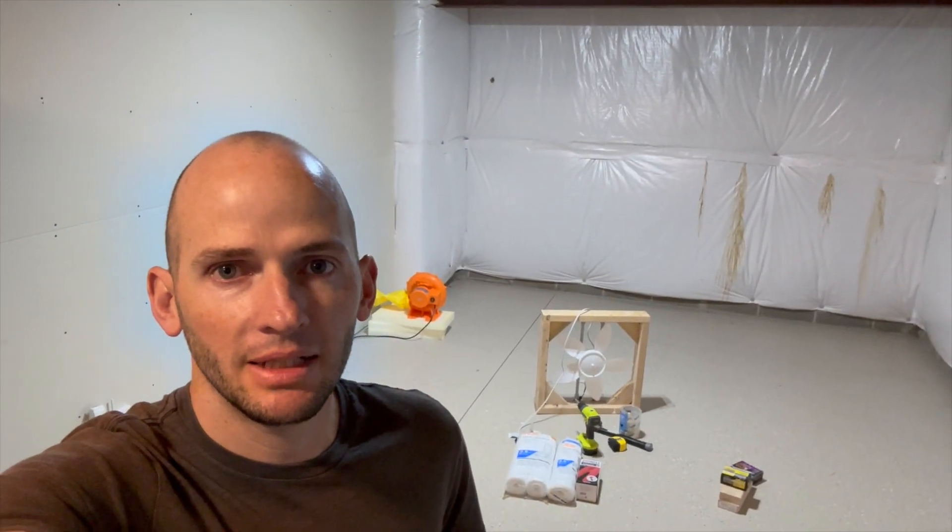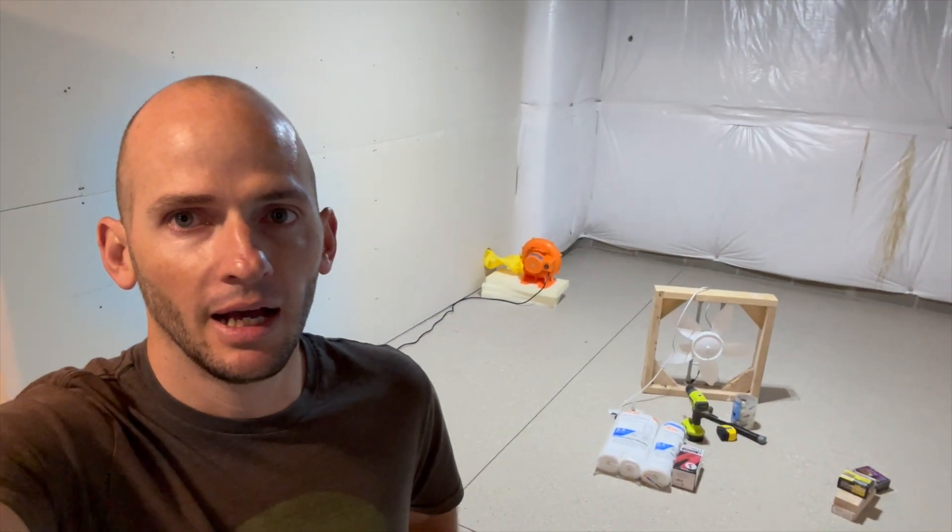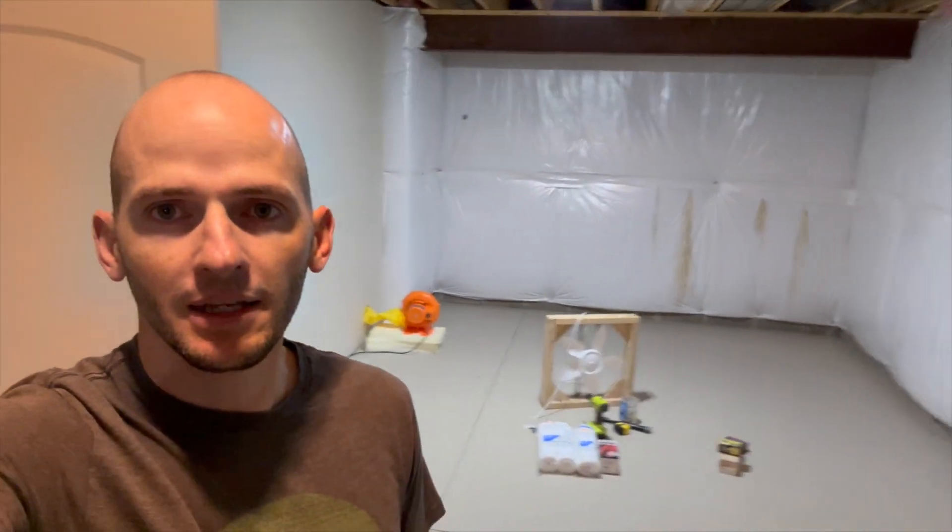It'll be about a 15 by 10 room when I'm done. I gotta leave a little bit of space for the pump I've got for the kids' bounce house — I pumped the tube through the wall so that's gonna stay there.